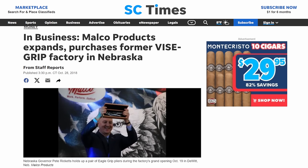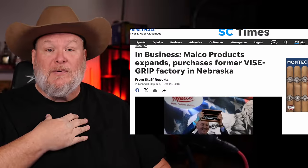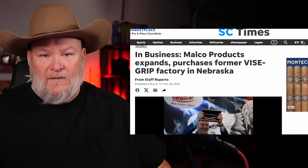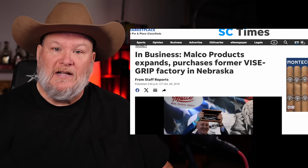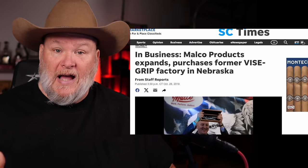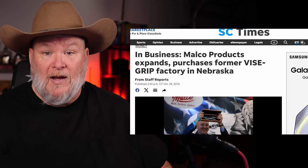About ten years later, Malco stepped in and said they wanted to make locking pliers in the U.S. — and they were going to do it right back in DeWitt. They rebuilt the old plant, got production back up and running, and made what I have to say are the best locking pliers I've ever seen. People may disagree — you're allowed to be wrong — but I think Malco made the best locking pliers probably for a long time to come.